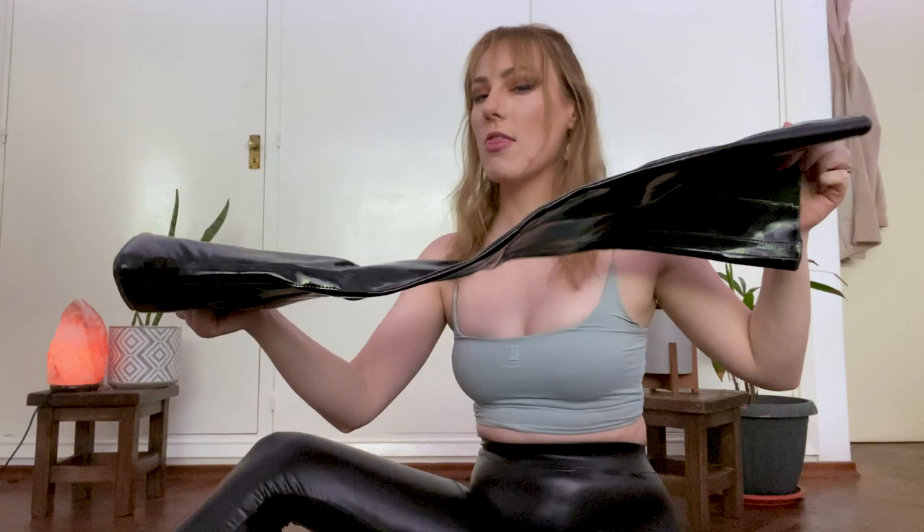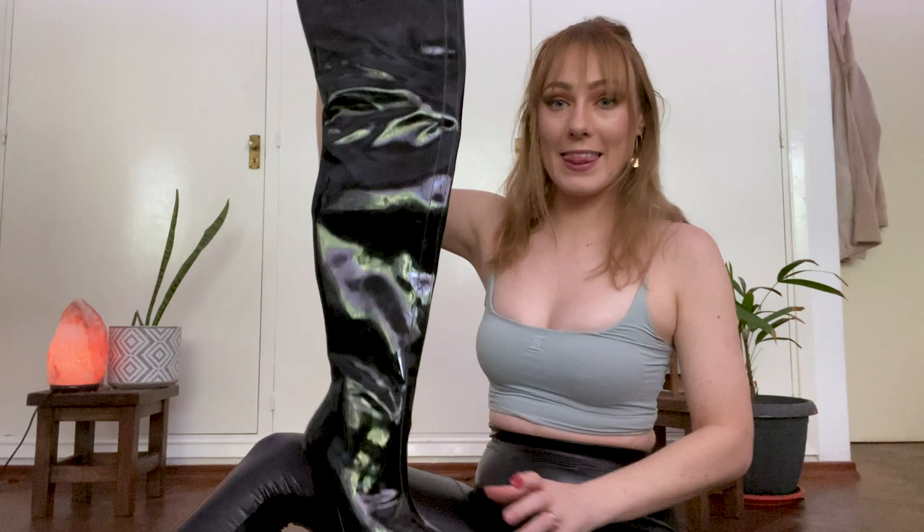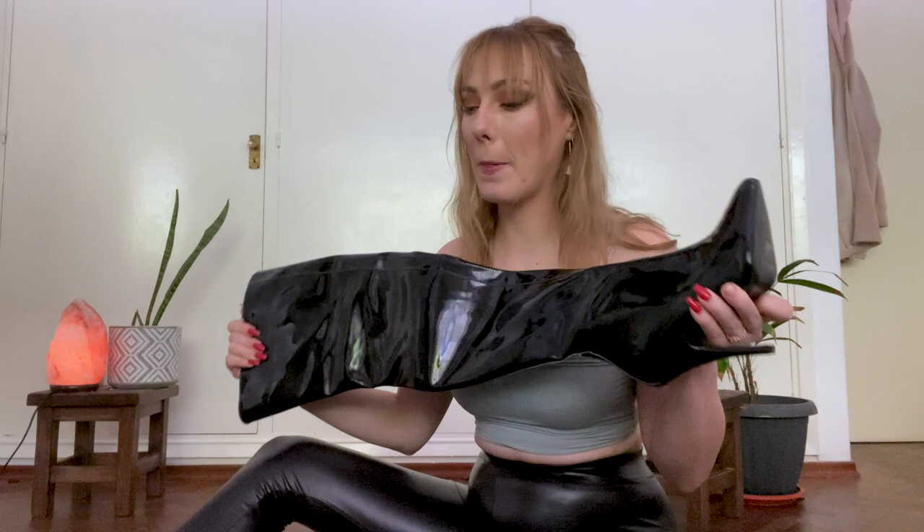Now, moving on to the granddaddy of shoes — my Pleaser boots. These are intense. The heel is pretty similar to the red stilettos, but it's a boot, it's PVC, it comes all the way up this high, and there's a giant zip down one side. So these have the added difficulty of lack of mobility. But they do look amazing, so most would argue it's worth it — though if you're going for comfort, these are not the shoes for you.